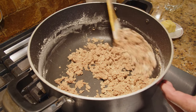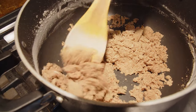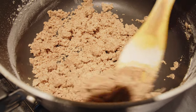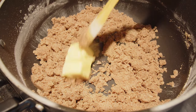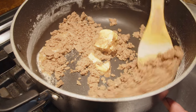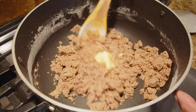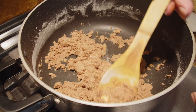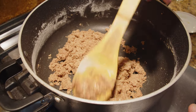At this point you can judge it — if it needs more oil, you have to add more, because it has to be really oily. I'm going to add the butter as well. Make sure you constantly stir this and keep the heat low. You don't want it to burn because the taste will be ruined and all your work will be wasted.